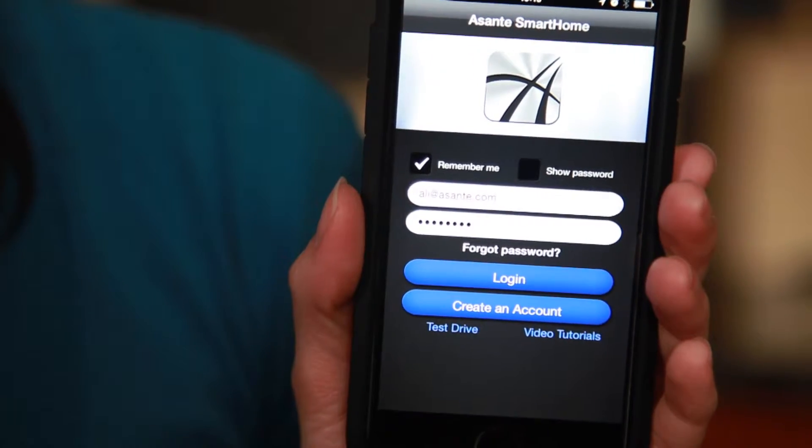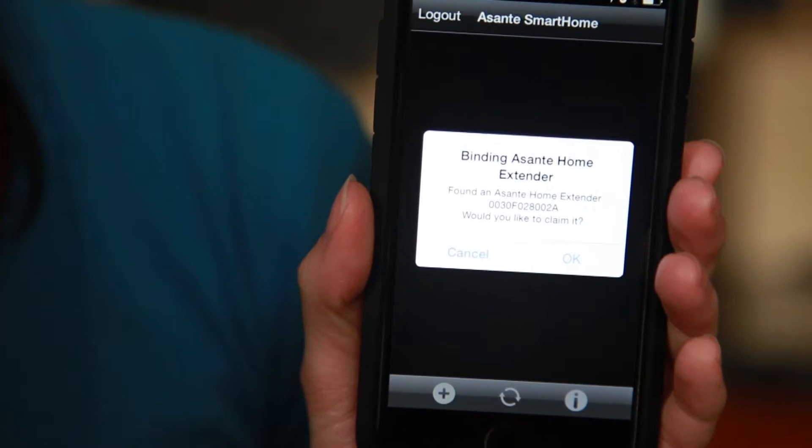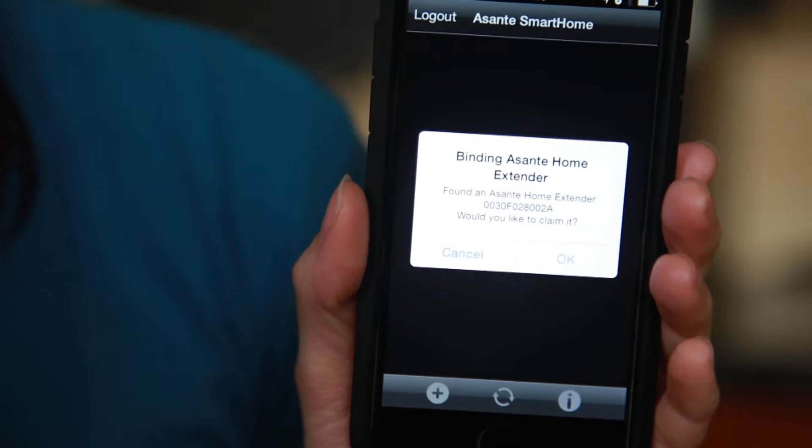The Asante Smart Home app can be downloaded for free in the Apple Store or Google Play. After an account has been created, you will be prompted to simply claim the device. Once signed in, you will be prompted with a message to claim your Asante Home Extender.